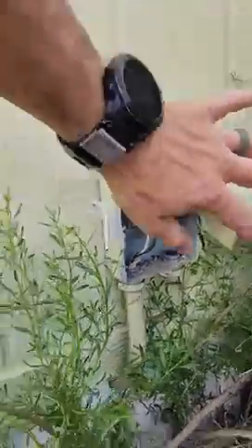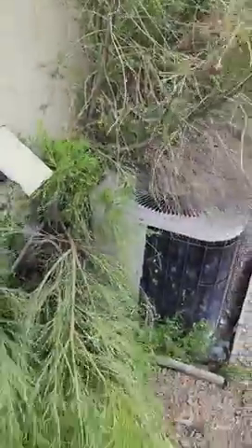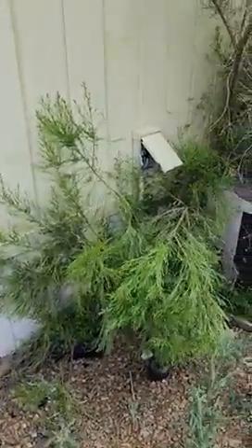We're here on the exterior south of the house taking a look at the condenser unit, which appears to have been disconnected — they've come in and clipped the wires. Recommend a full evaluation for any maintenance, repairs, or adjustments needed at this time. As you can see, it has been adjusted or interfered with in some way.